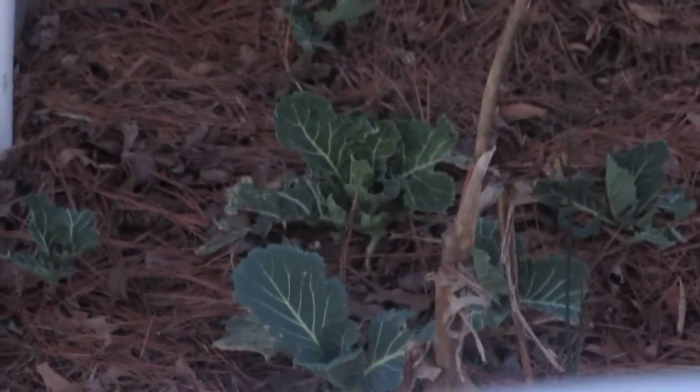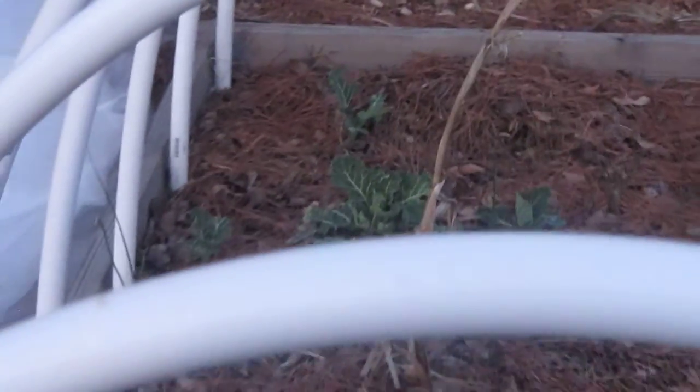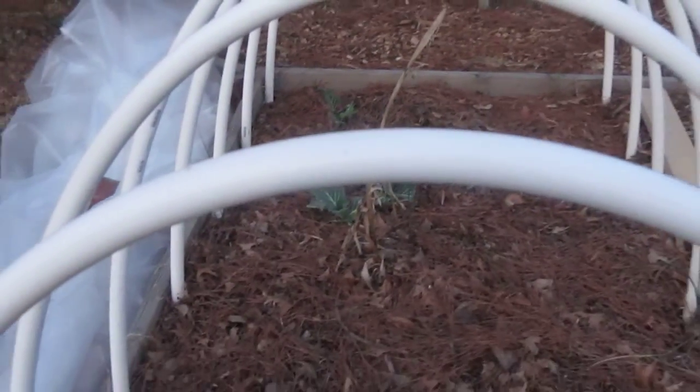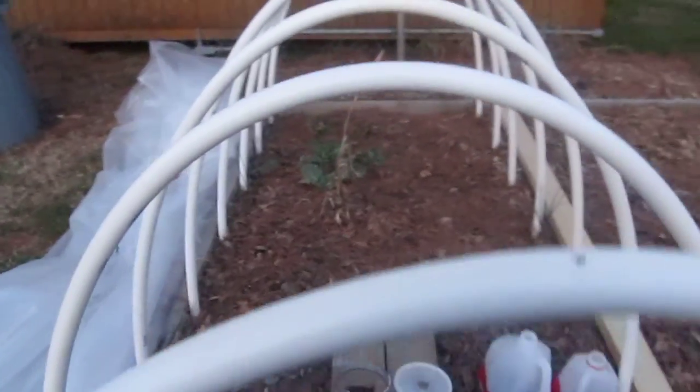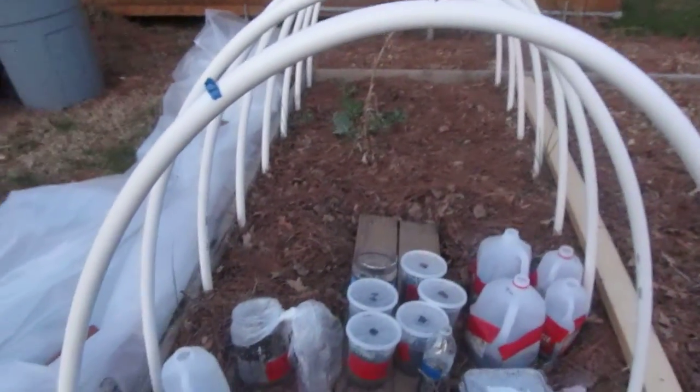So I'm hoping keeping them under a low tunnel will help them grow, because inside the low tunnel the temperature is a bit warmer than it is outside.